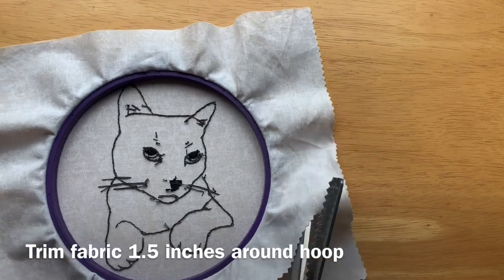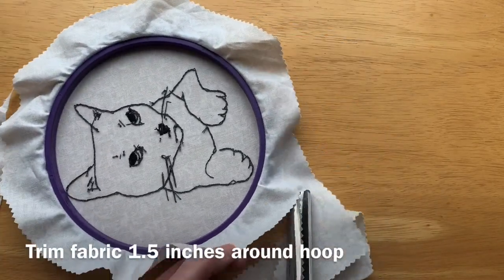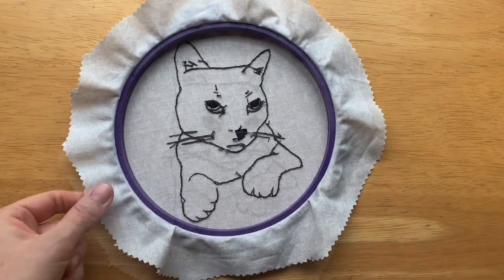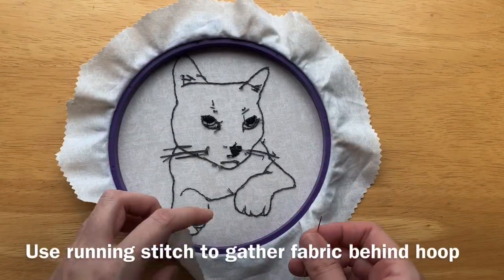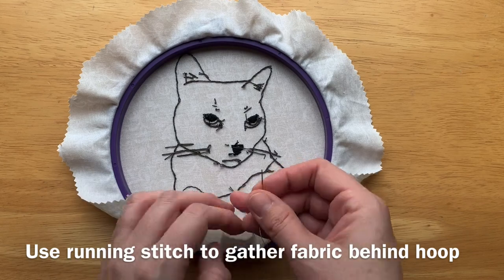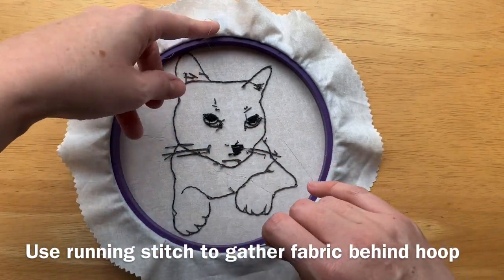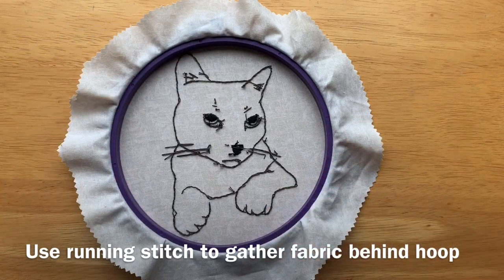To prepare your project to hang on the wall, you're going to cut off any excess fabric around the hoop and then take a needle and thread. This can be a single strand of your embroidery floss or just any kind of sewing thread, and you need just about enough to go around the circumference of the hoop.